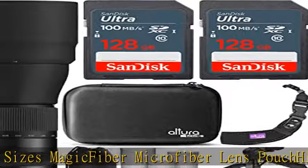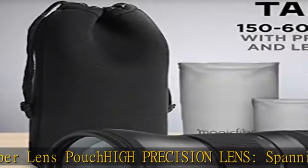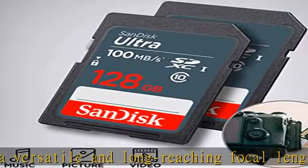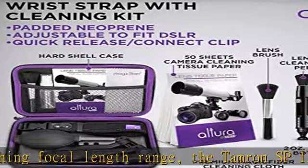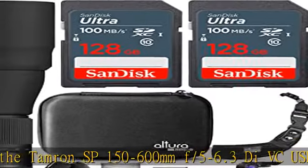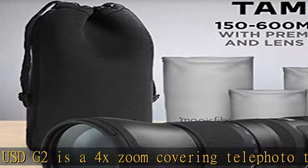including EOS 7D Mark II, 70D, 77D, 80D, Rebel T3, T3i, T4i, T5, T5i, T6, T6i, T6s, T7, T7i, T8i, SL1, SL2, SL3 APS-C cameras, and EOS 5D Mark III, 5D Mark IV, and 6D Mark II.